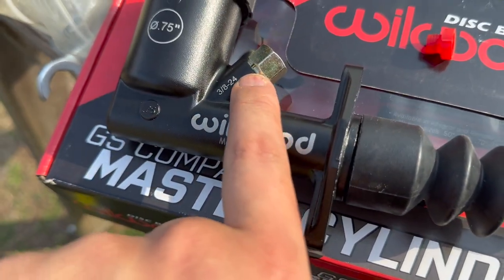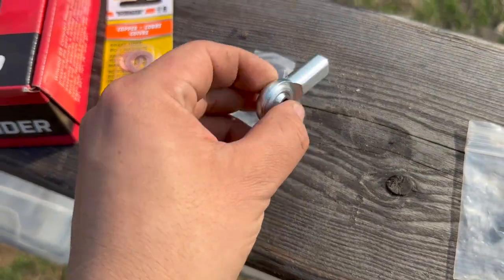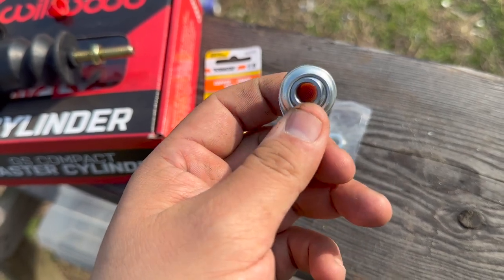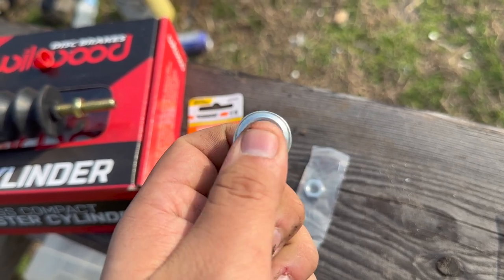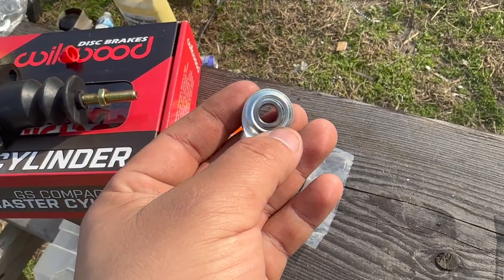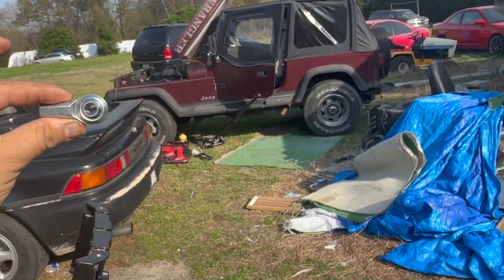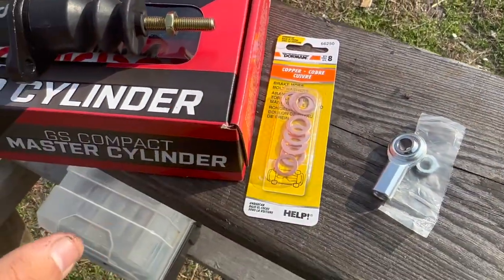Get a copper washer as well for a better seal. You'll also need a heim joint — I'll provide the part number. Someone on the forum confirmed this specific one fit perfectly without modifying anything. You need to pop out the ball joint and just use the outer part, so that it fits onto your clutch pedal. As you press the clutch, it pushes the rod end — that's how you'll use your clutch.